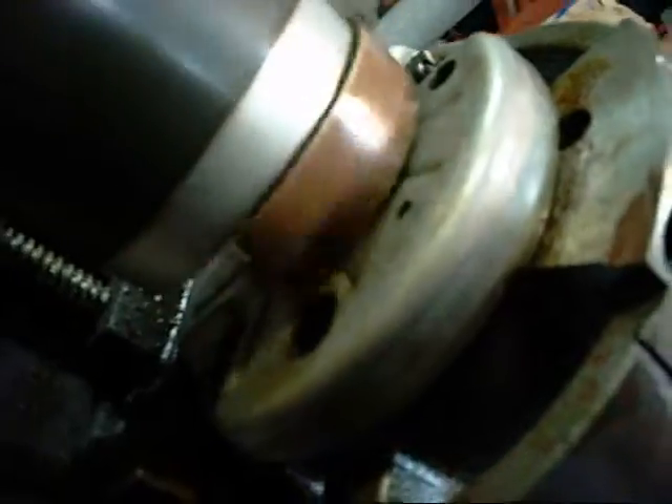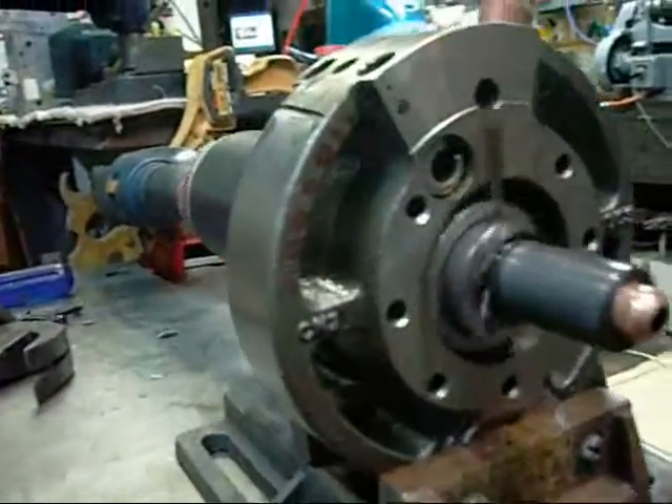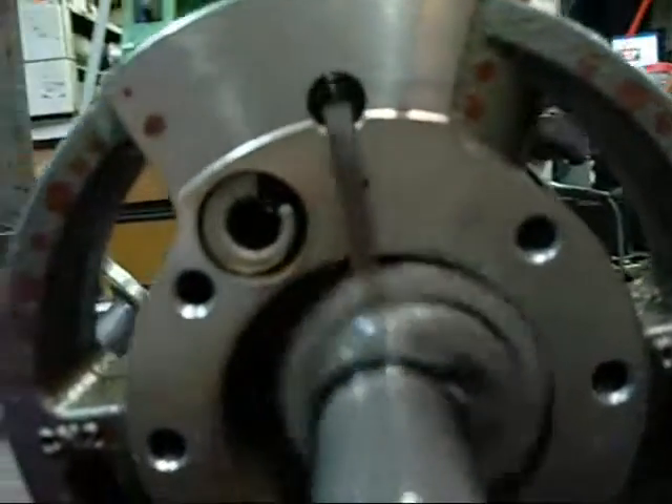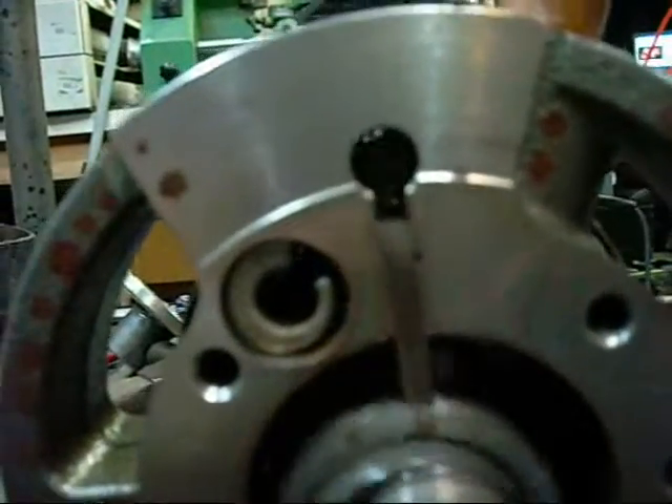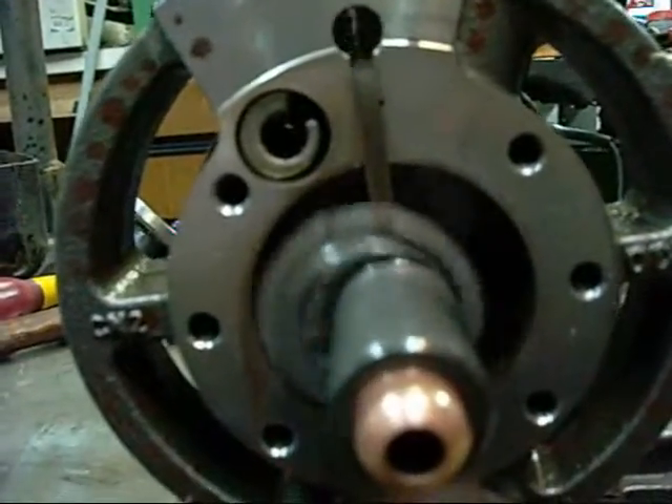If there was a head on it you would have high pressure gas coming out the backside here through that little round hole. When it's running you get a lot of oil passed up through this seal as well, which might help keep it in contact with the rotor.